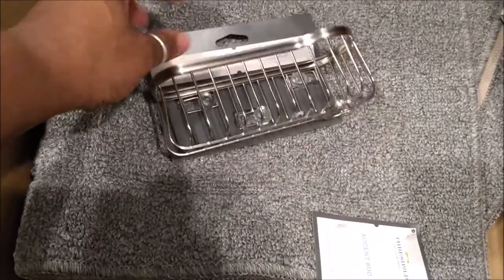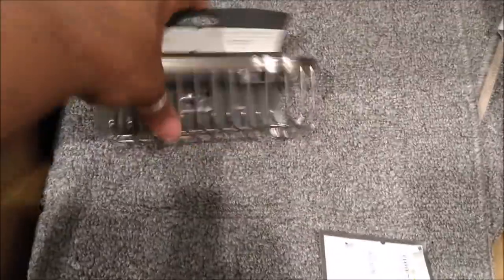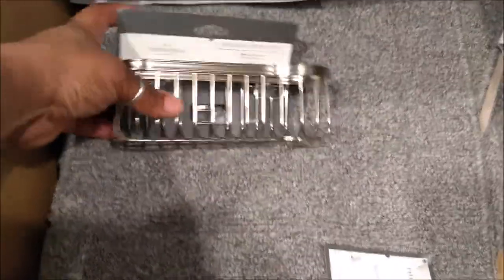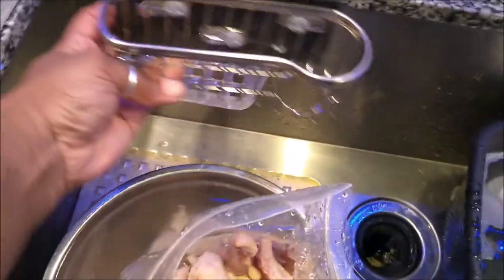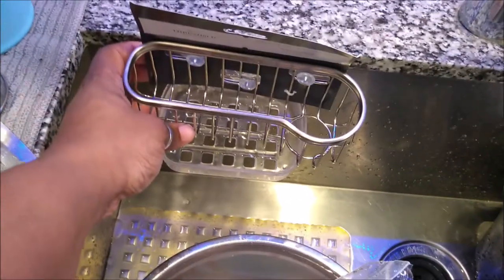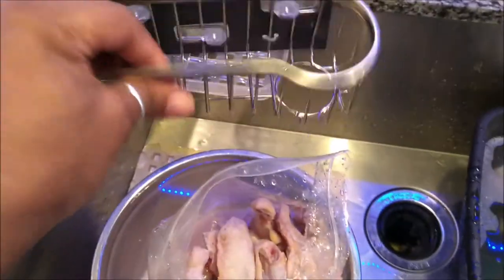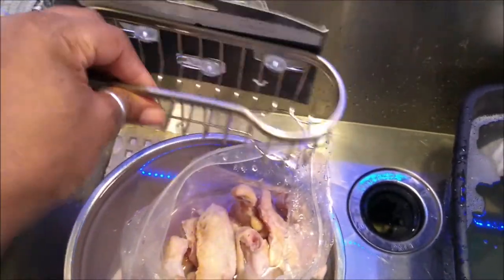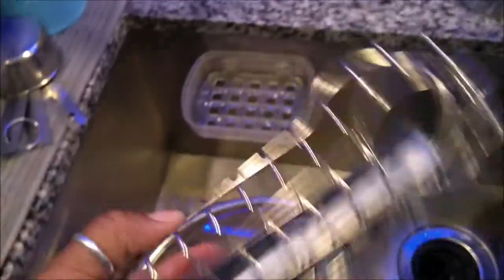I also got this for my sponges and brushes — if I want to put the brushes in the sink, I think this is better than the one I have. Excuse the sink — I've got chicken in there for dinner tonight. This one is wider but will actually take up a little less space because it doesn't protrude out as much as the current one. I like the look of this much better, so I'm going to put it right over here in the corner. This was like six dollars.